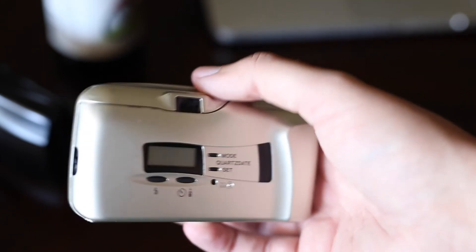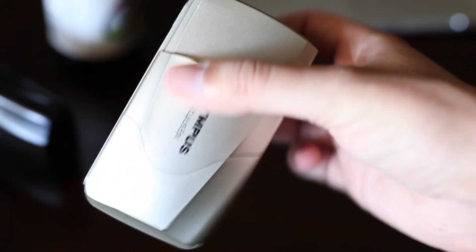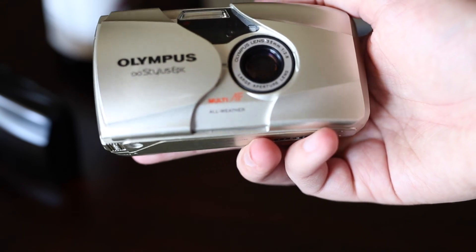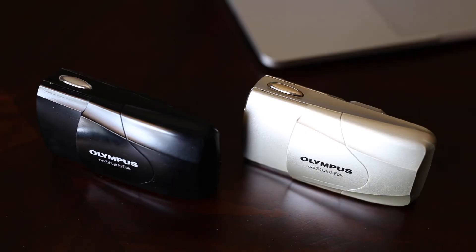I don't like to stamp dates on my photos, I just take them. This second camera is basically the exact same thing — slide it open, there you go, same lens and everything, weatherproof, pretty nice. And that's my review of the Olympus Stylus Epic. If you like it, give the video a like and subscribe. I'll do a slideshow so you can see the rest of the photos while I finish my beer.